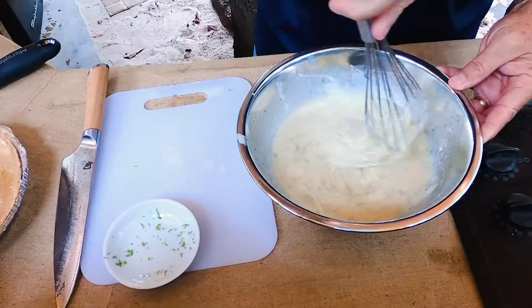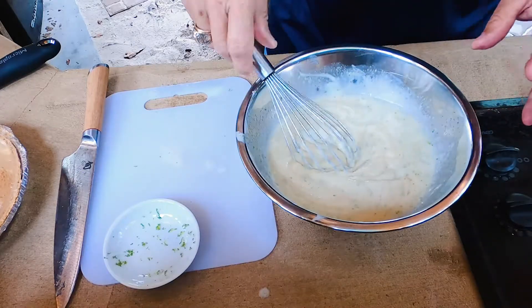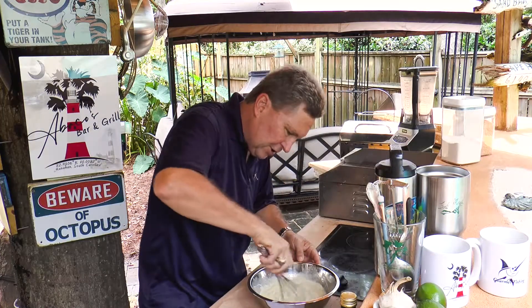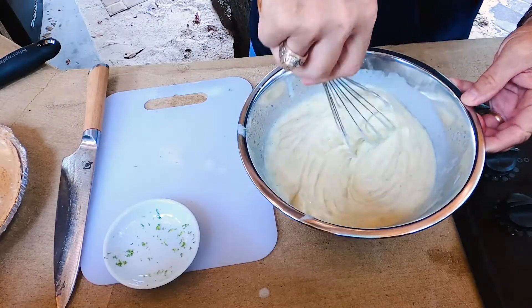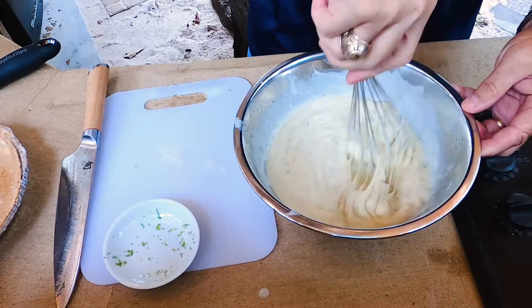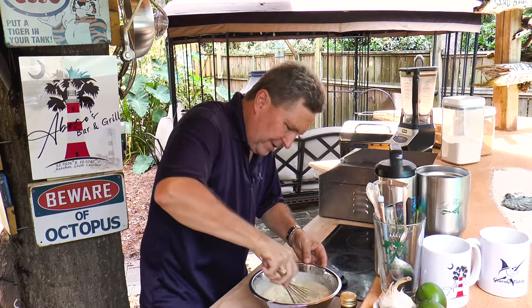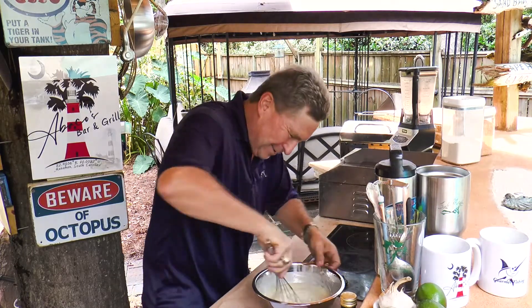The more it gets combined, it's getting real close. See how it just kind of gets all combined in there when you slowly do it. And after it's combined, then you can just go ahead and whisk to your heart's content — or until your arm gets real tired, whichever one comes first.